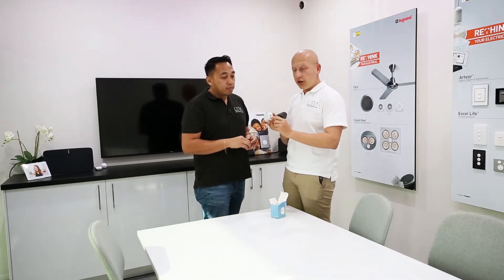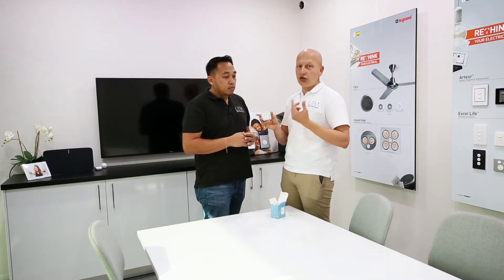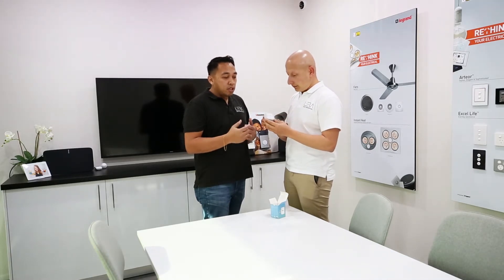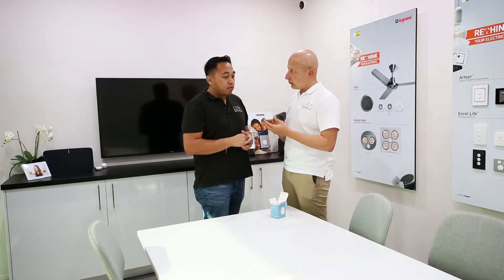It's also got a USB charger, guys, so it saves you from putting a phone charger on there. Just plug any USB device into it and charge it away. And once you start converting your GPOs or your wall plugs into smart devices,